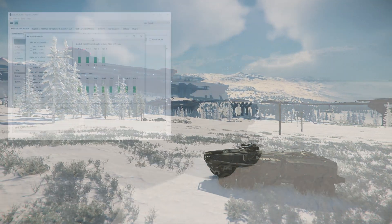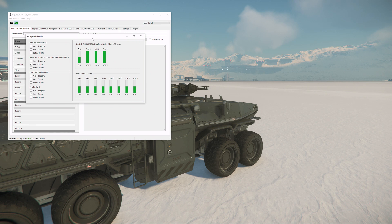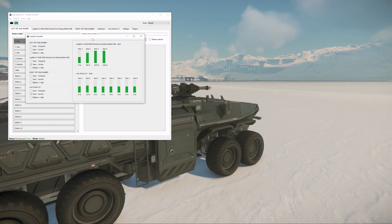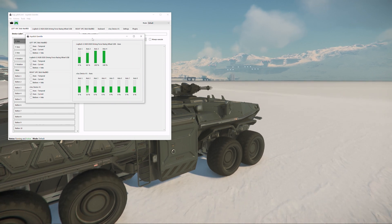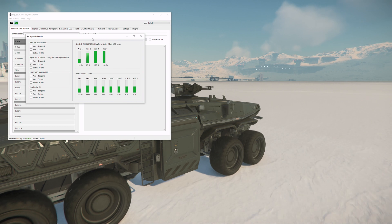By default, the pedals sit at 100% when idle and move to zero on full depression. Gremlin doesn't show this until you actually press the pedals. After trying a few options, I found the game worked best when combining two pedals into one joystick axis, which is then bound to the single forward and reverse option. I used the throttle for forward and the clutch pedal for reverse.